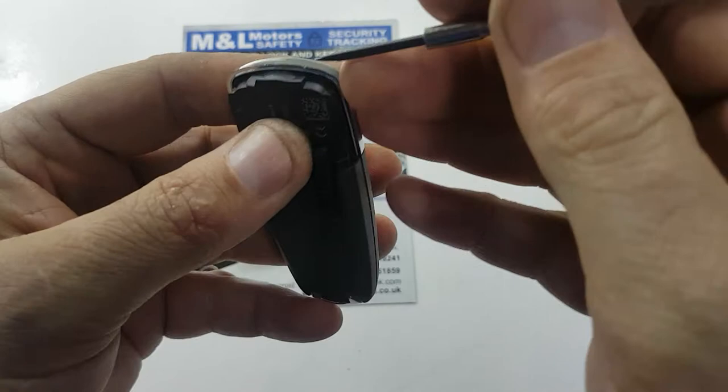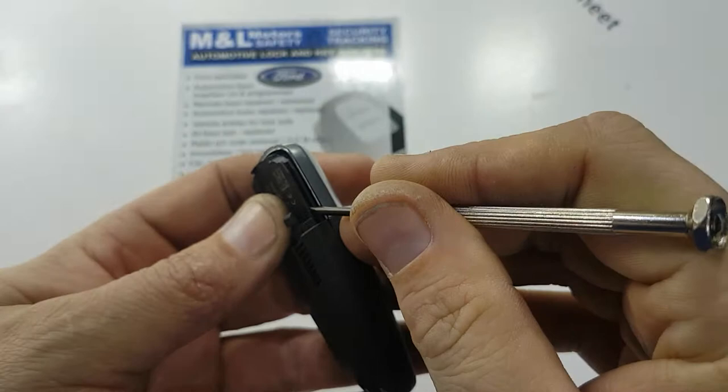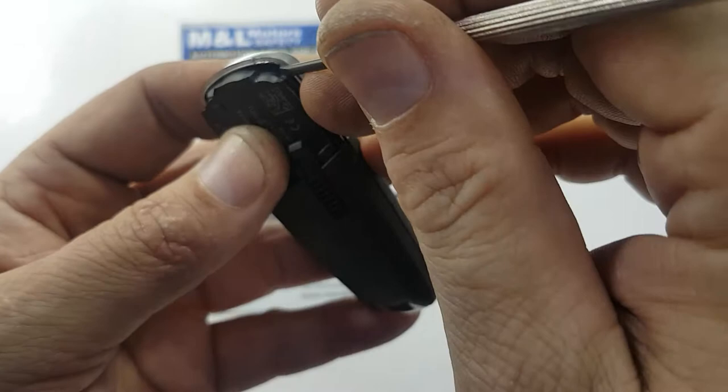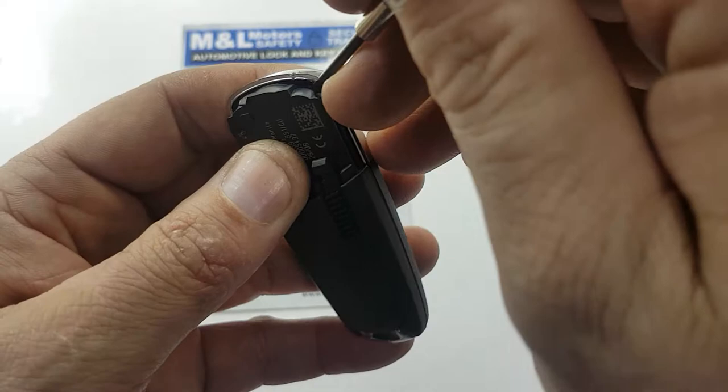It's a little bit hard to see here, but if you look at this line — that's the line where the metal slide would normally slide — just below it, to the top left or top right, there's a very small little gap in the plastic. Right there. What we're going to do is get our screwdriver into that gap.